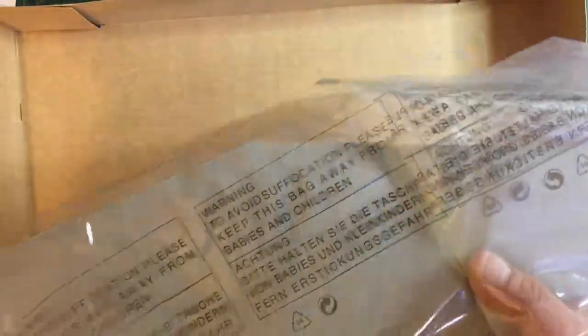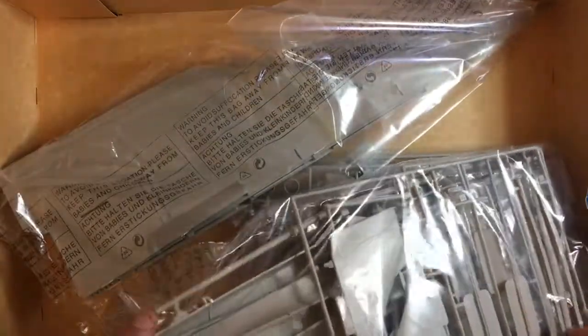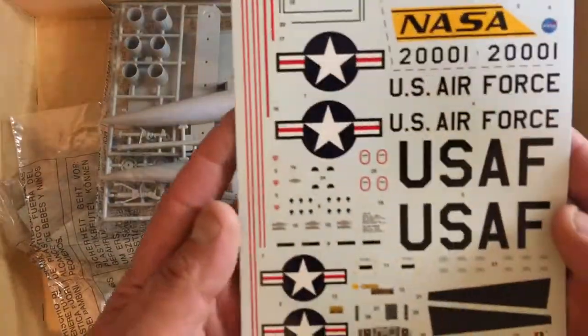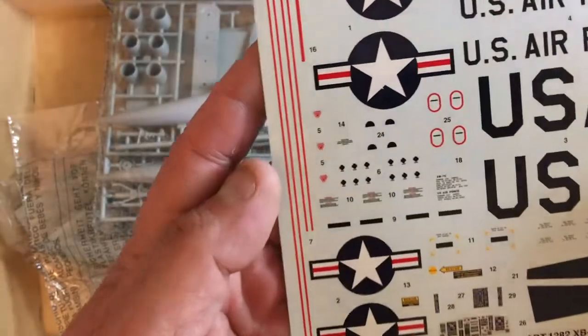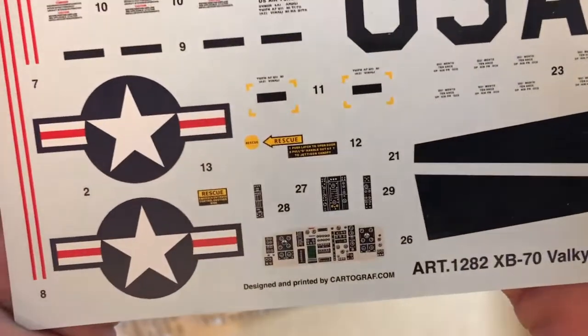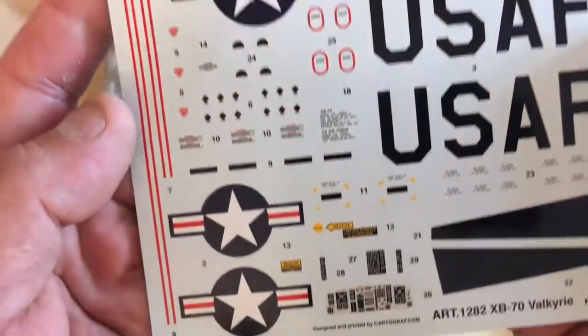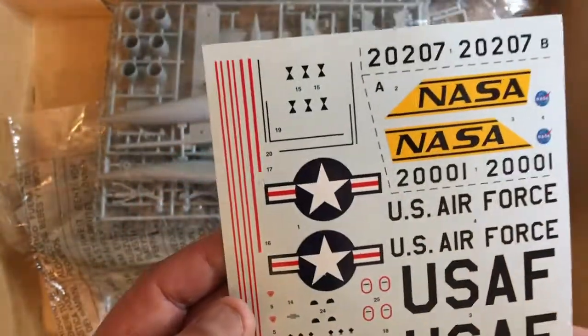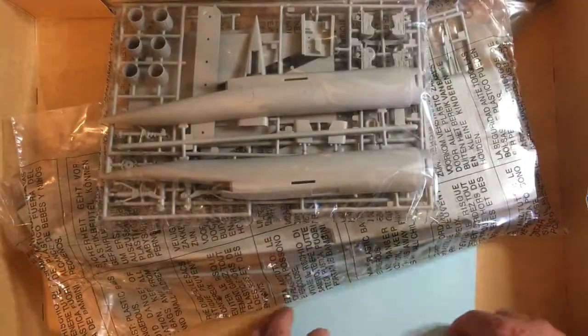I'll be doing a build review of this kit, and when the Brenvan aftermarket set arrives, a review of that as well. The decals are lovely — very glossy and in register, with stencil markings, and as you can see they're Cartograf, so there'll be nothing wrong with them going down. Anyway, thanks for watching and hope to see you soon with the start of this build. Goodbye!